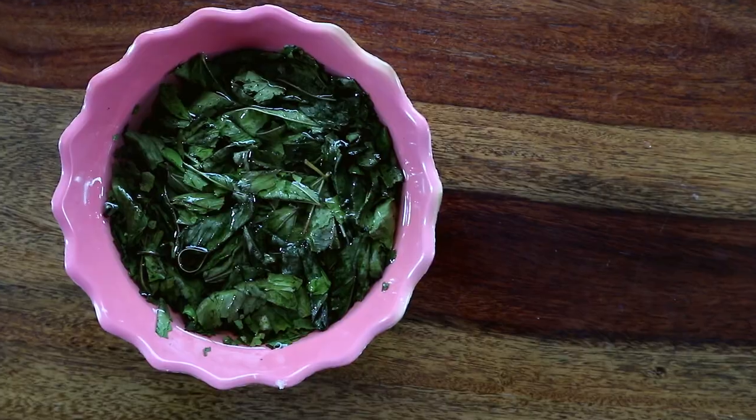Hey guys, welcome to my kitchen. Today we are going to cook an interesting Bodo style pork recipe from Northeast India called Narzi Juang Omad Juang.